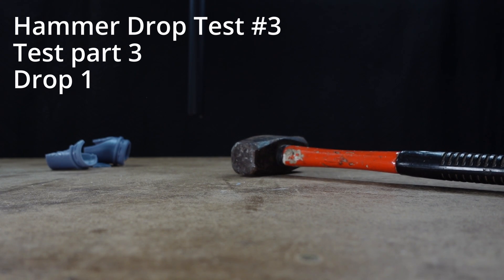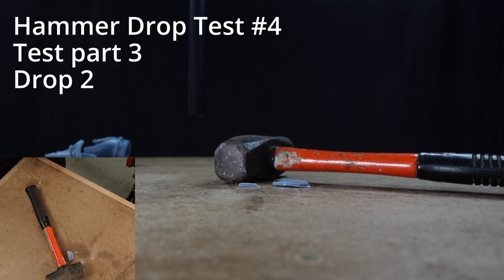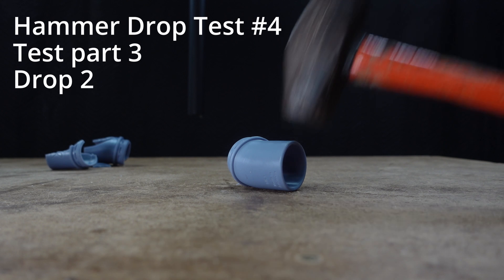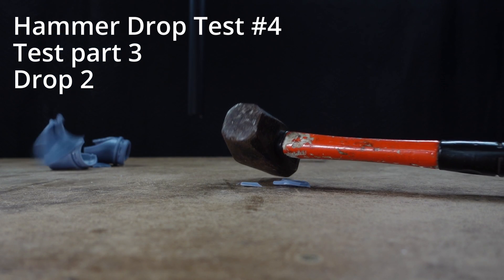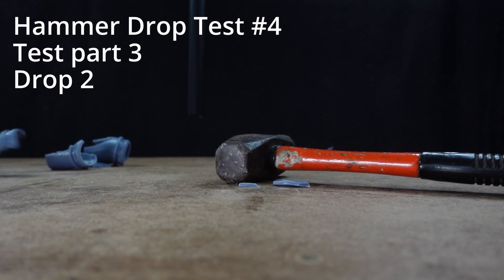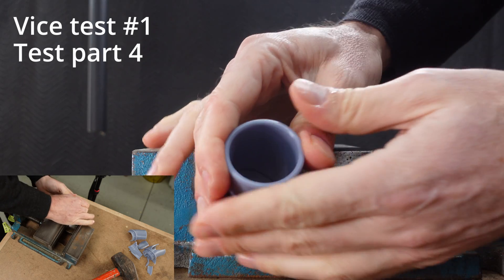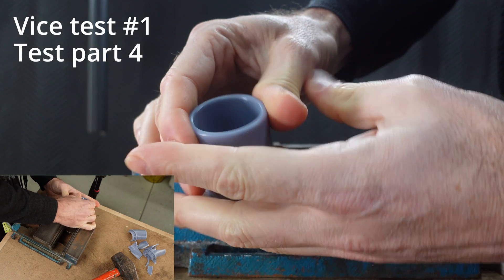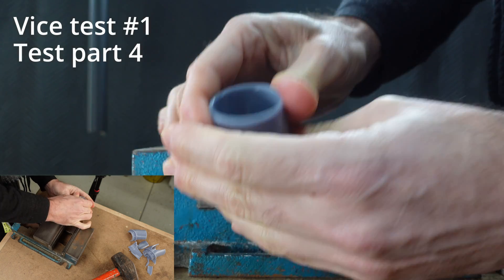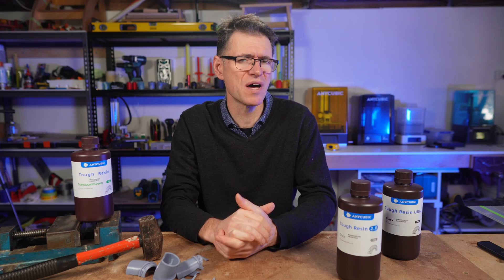Let's try drop test number four. You might say it's tough but not that great for sudden impacts. So let's give it the vice test like I did with the other resins. In this test I've also pre-warmed the part using the same process as before. You can see that the part is showing some flexibility, but it's still feeling quite rigid at the same time.